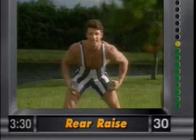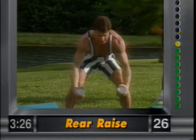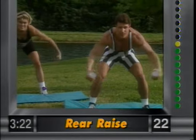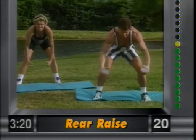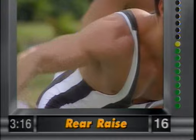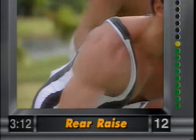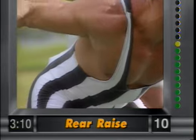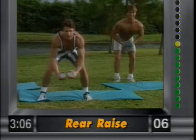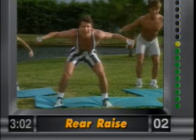Now let's go to the rear delt raises. Knees slightly bent, back straight. Bring the arms out and release — this is working the rear delts, the back part of your shoulders. Keep everything nice and firm, slow and controlled movements. Beginners, go at your own pace and work into the weights.